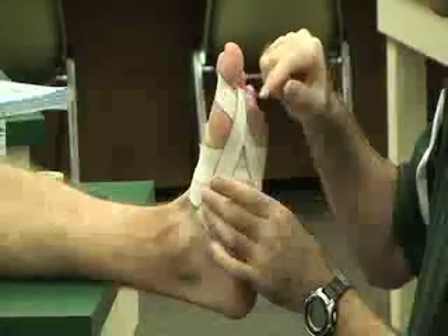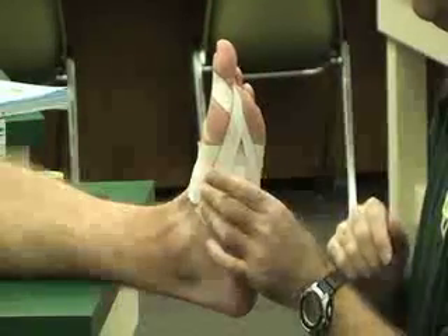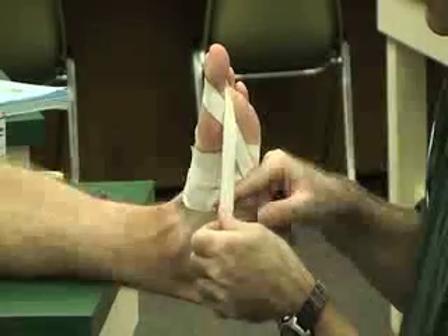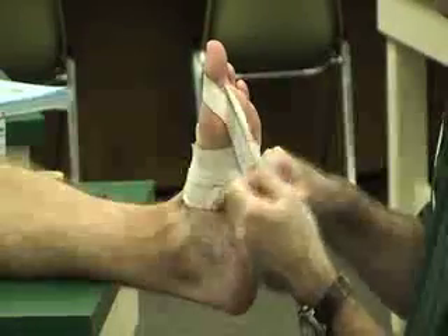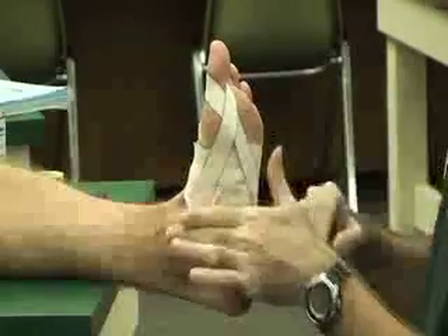If you need to make any adjustments before you put the next one on, you can ask them to pull it back a little. If that's too loose, you can pull it tighter into flexion. If it's too tight, you can let up the slack and go into a little bit of extension.